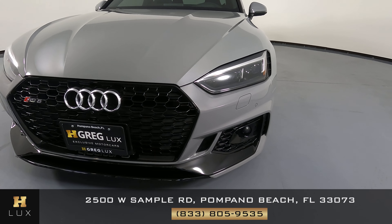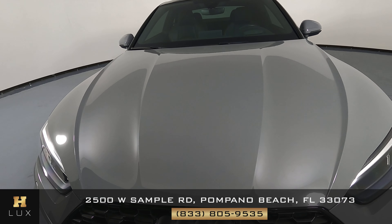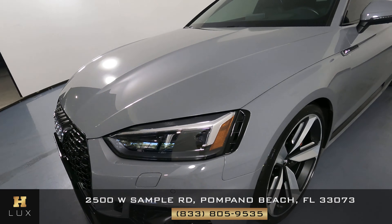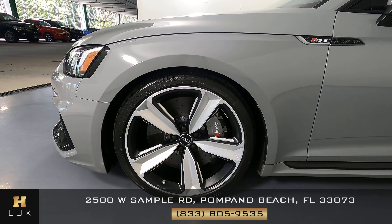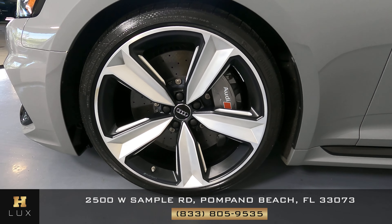Excellent! Everything here is in good condition. Let's take a look at the hood. Perfect! Let's have a look now at the driver fender and wheel. The fender is in perfect condition and the wheel is good as well.